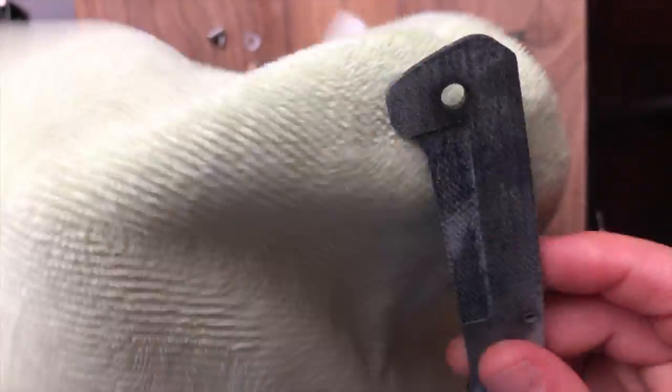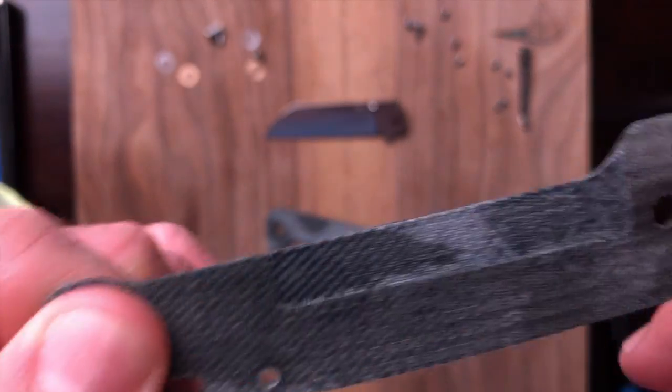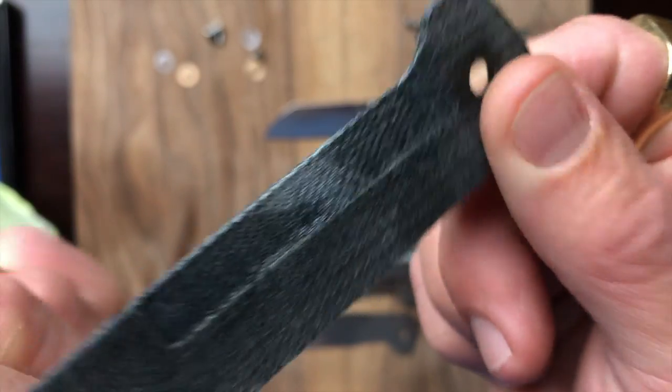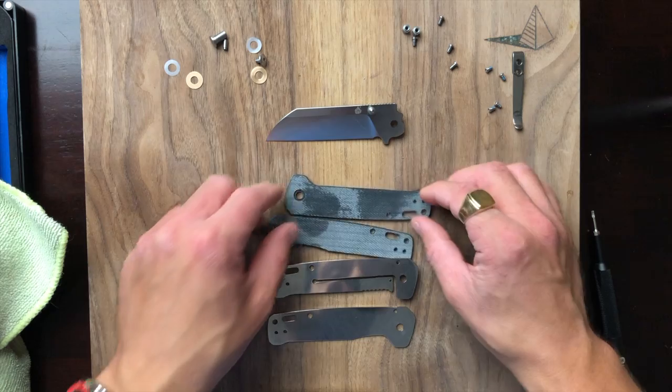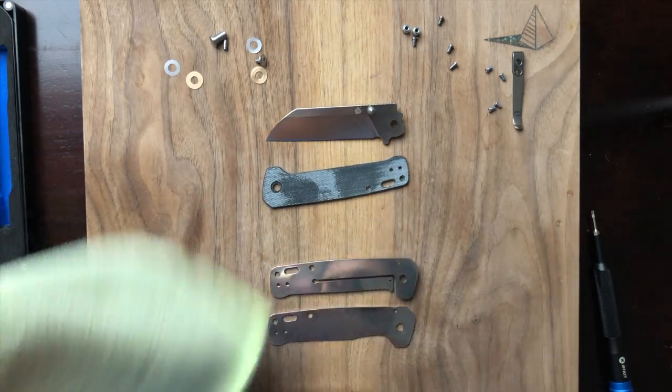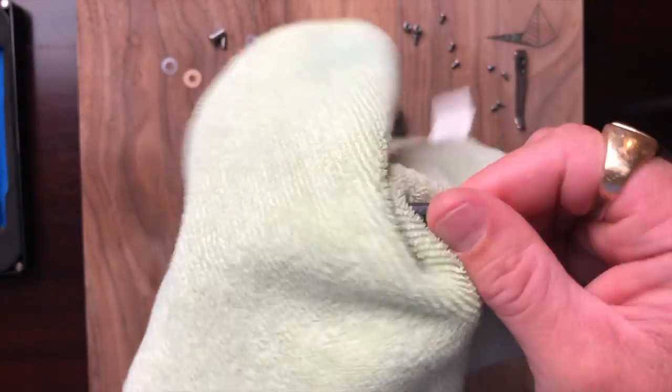These micarta scales are going to get darker as I clean them. They milled out a nice little pocket for the locking leaf on the liner — worth pointing out. I'm actually going to oil these scales because I think it'll just feel a lot better.